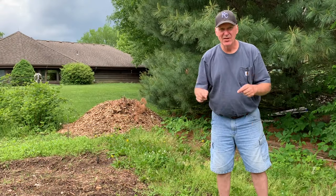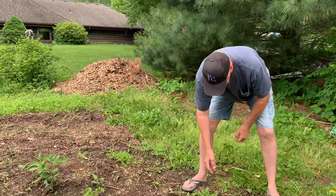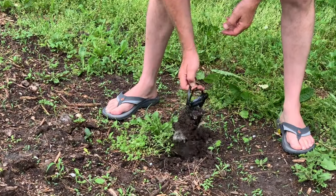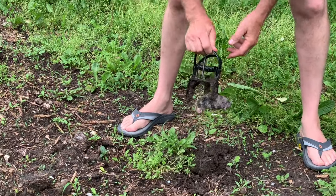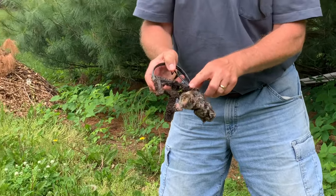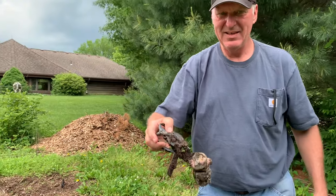We're going to check another mole trap that's sprung - cross your fingers. Oh look at that! Heck yeah, mole traps are paying off. Body count is stacking up - look at that guy.